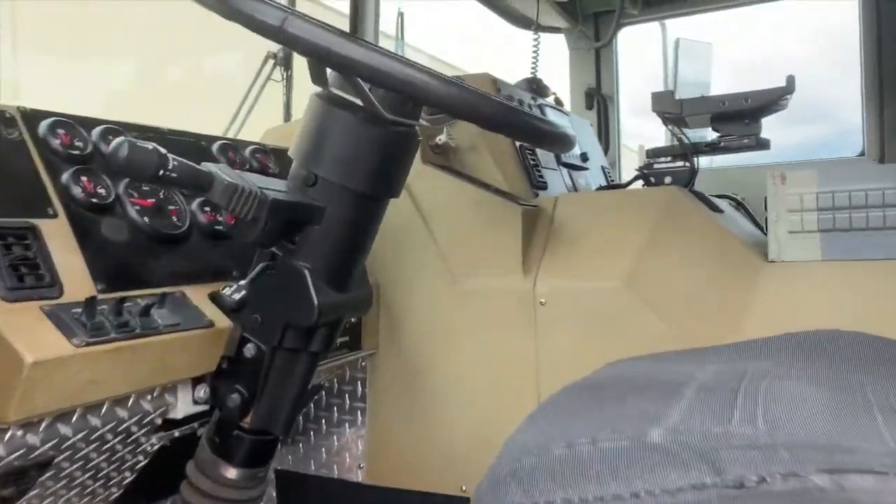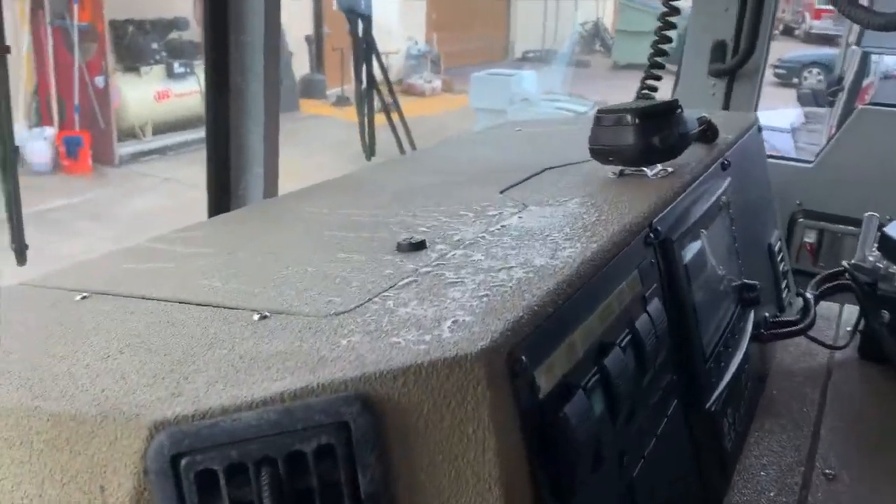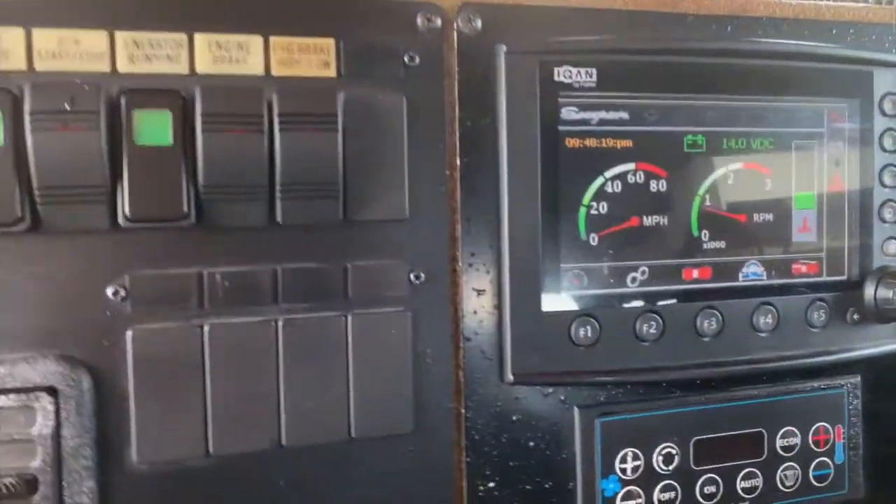Here we have a 2007 Seagrave Quint. As we get into the driver's seat, you will first see the on-board Intellect system from Seagrave.